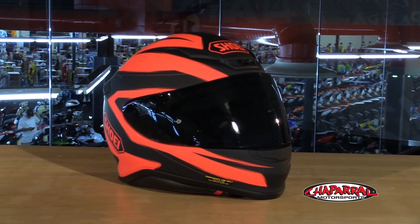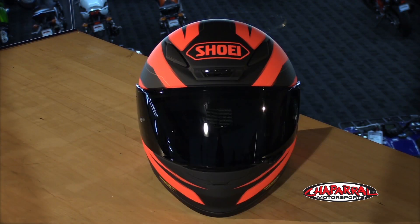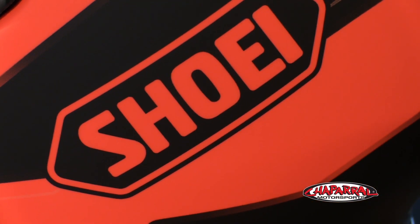Let's start with the shell. This is the most compact, lightweight, aerodynamic, and quietest helmet they've produced yet. They use their Multiply Matrix AIM Plus shell — a proprietary blend of fiberglass and other organic fibers, layered to create an extremely lightweight yet incredibly strong shell. This is a size large, and it weighs in at just 3.4 pounds.